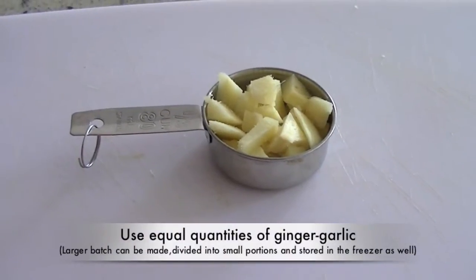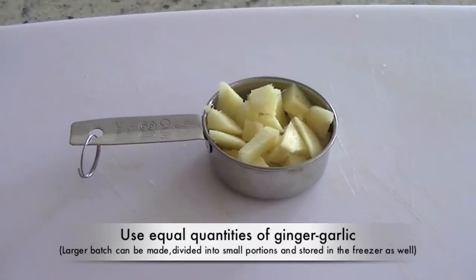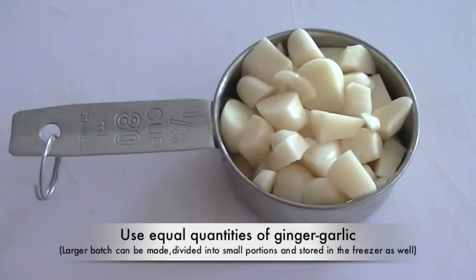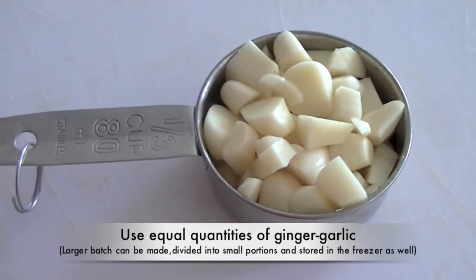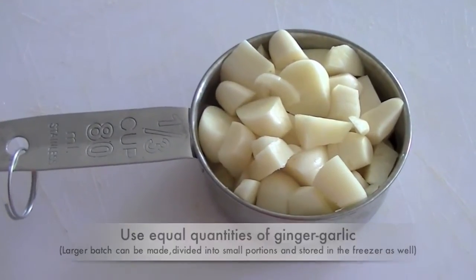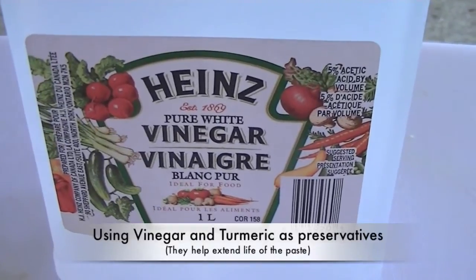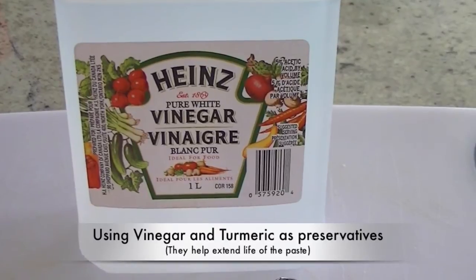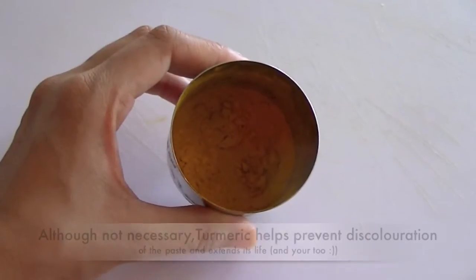For this recipe we are going to use equal parts of ginger and garlic. I'm using 1/3 cup chopped fresh ginger and fresh garlic, and we are going to grind them to make a fine paste. For preservative we are going to use white vinegar and turmeric — 2 tablespoons of white vinegar and 1 teaspoon of turmeric.